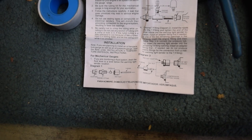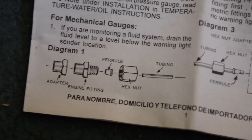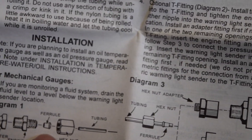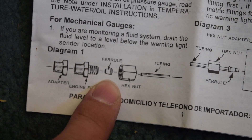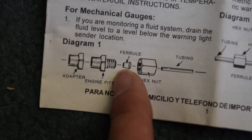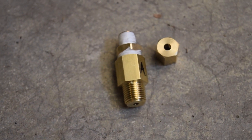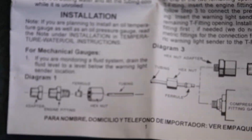One thing to mention — these are the instructions, don't mind that they're in French, there are English ones. But I wanted to show you this picture right here — it shows how the little ferrule is supposed to go on. It looks like a little cone, and the end of the cone that's the longer one is supposed to face towards the adapter fitting. So that's just a little note. Other than that, it should be pretty straightforward — put the tape on all the threads just to make sure you've got a good seal, and then stick it in the car.